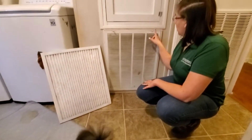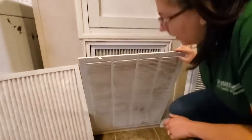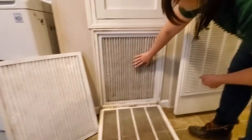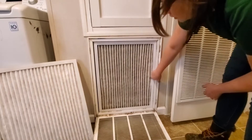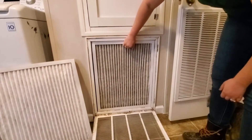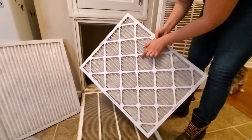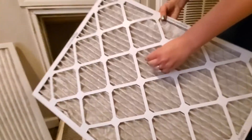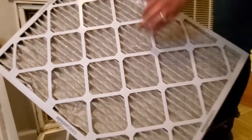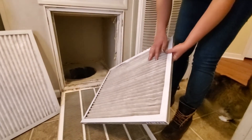Up here you've got these clips at the top, so you just pull those to the side and then this comes down. Now you've got your air filter in here. Basically you have one side that is all metal, which is just to keep it in shape, and then one side is plain — this is the side that collects all the dust.